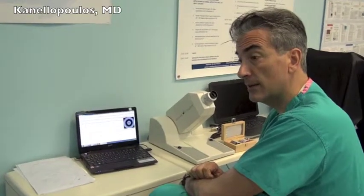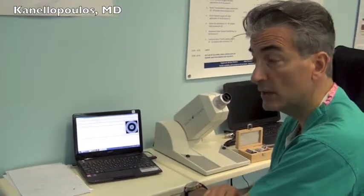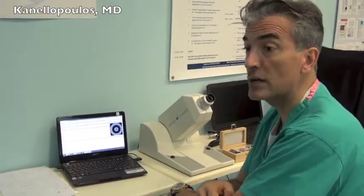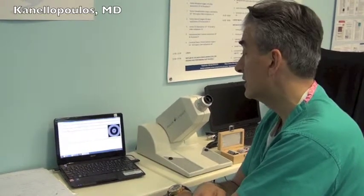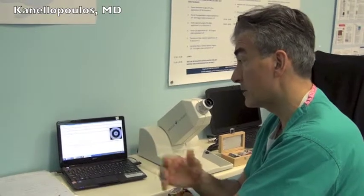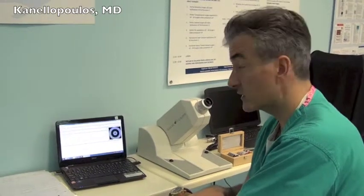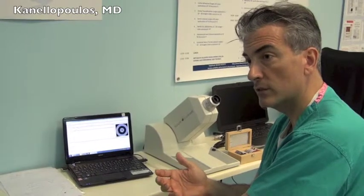Another very interesting patient group we're studying is pre- and cataract-age patients, where we can see a more sophisticated method of measuring visual function. We're accustomed to measuring visual acuity, and unfortunately visual acuity is still, by the FAA and international authorities, the way commercial pilots are measured. In our opinion, this is a much more sophisticated test — beyond visual acuity and contrast sensitivity — to measure the degradation of visual function that depends on ocular scatter.